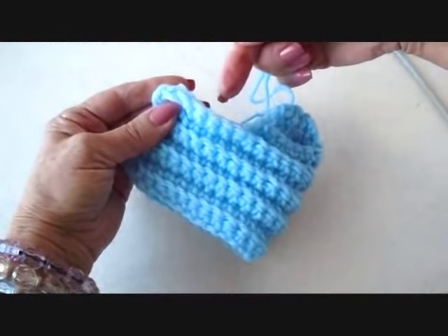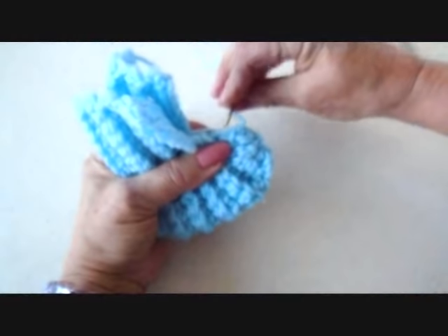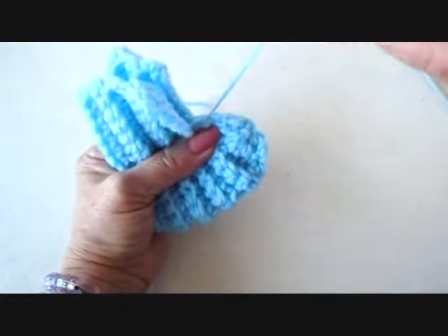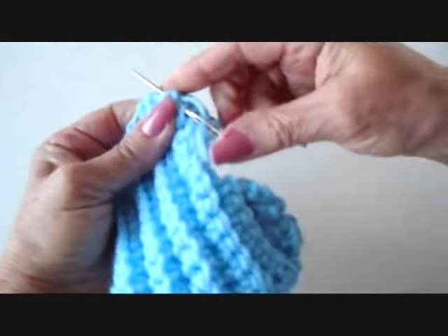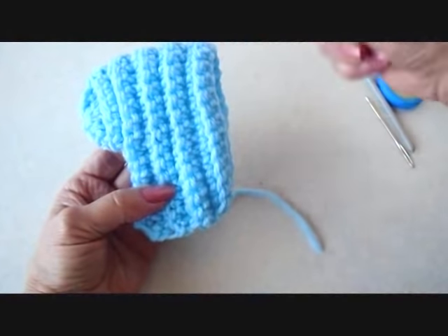Now continue to sew up all the front of the bootie. I sewed up all the front of the bootie and I'm going to weave the yarn end back and forth into the finished work. And now I'm going to sew the back end of the bootie.